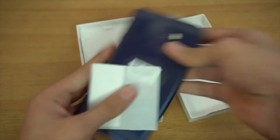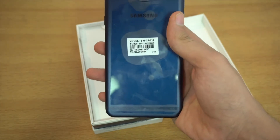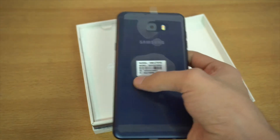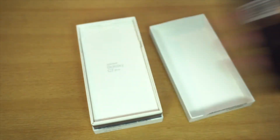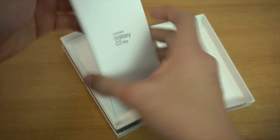There we go. The Galaxy C7 Pro definitely looks a lot like the C9 Pro, but it has a much better color. I'm honestly sick of gold — I like different colors now. This one is navy blue.